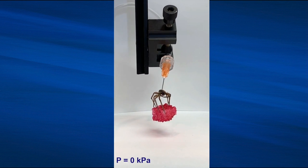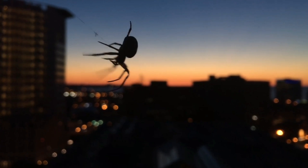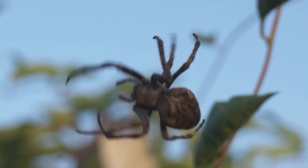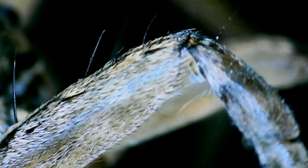When mechanical engineering graduate student Faye Yap saw a dead spider curled up in the hallway, it got her thinking about whether it could be used as a robotics component. Turning dead spiders into mechanical grippers may be some people's idea of a nightmare scenario, but it could have tangible benefits.